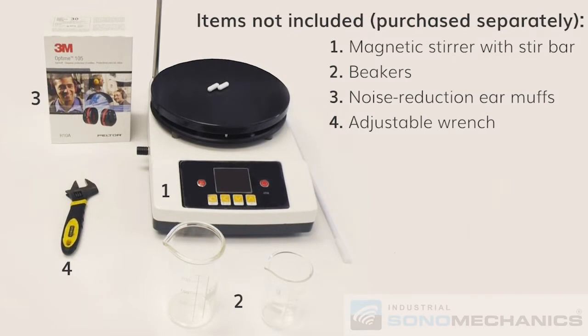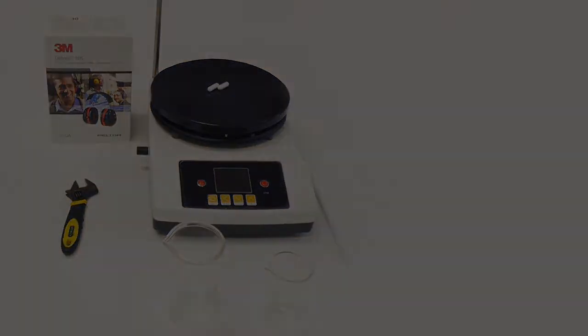Additional recommended items include magnetic stirrer with stir bar, beakers, noise reduction earmuffs, and adjustable wrench. These items can be purchased from Industrial Sonomechanics if not already available at your facility.